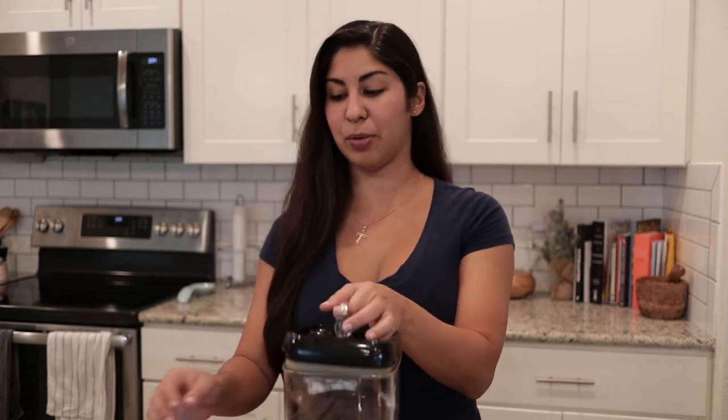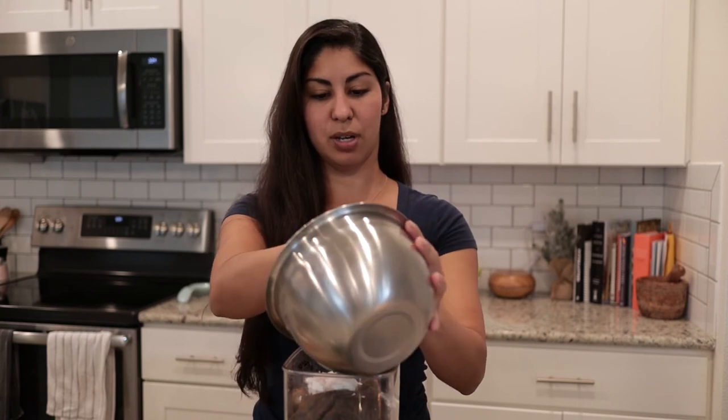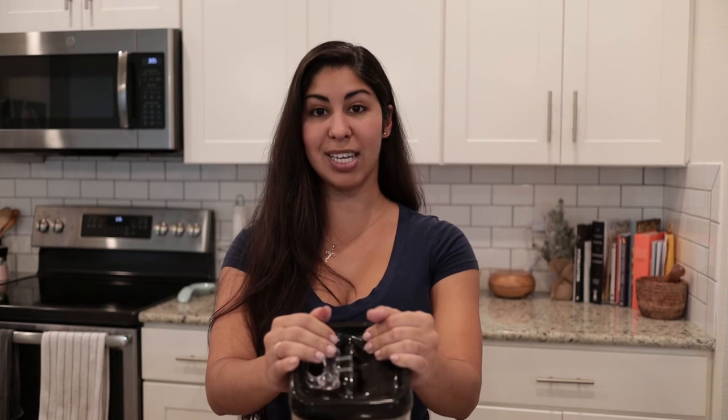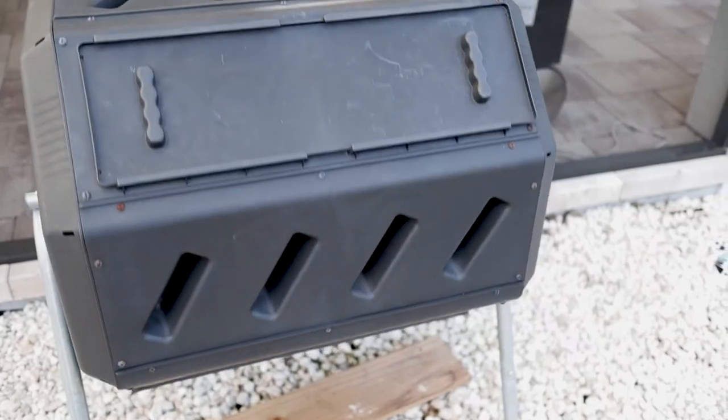I'll go ahead and put the rest of my stuff in here and try to make it fit. If you have questions about what's considered green or brown, I would just Google it — take the name, like parsley, add 'nitrogen' or 'carbon,' and it'll generally pop up. You can take this entire thing and put it in your compost bin outside. This does not take up a lot of space; it's about three feet by two feet and about six or seven feet with the legs.